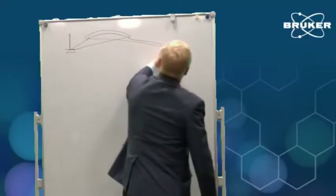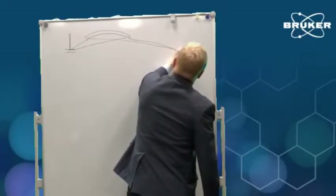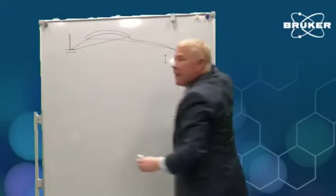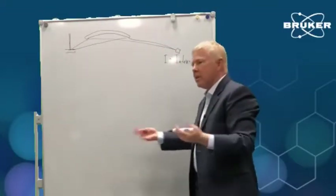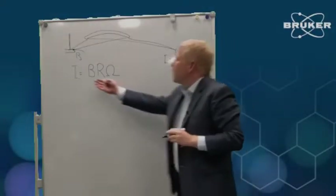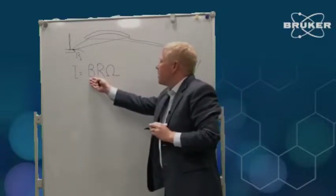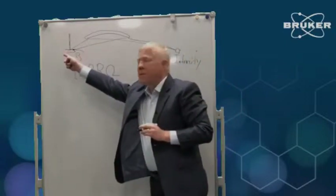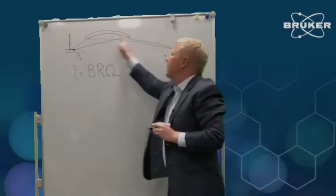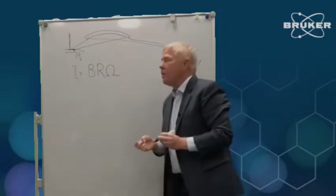We want to produce a high intensity of x-rays at the sample, because that's what's going to create the diffracted intensity from the sample. To achieve a high intensity at the source, we want to achieve a high brightness from the source. We also want to have a high reflectivity of the optic, and we want to capture a large solid angle from the optic.